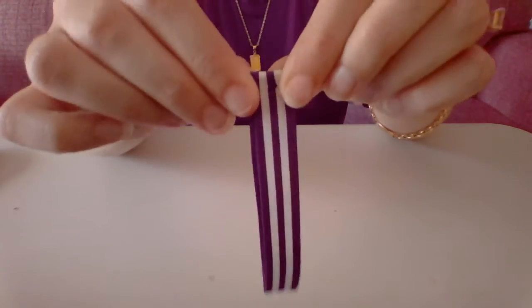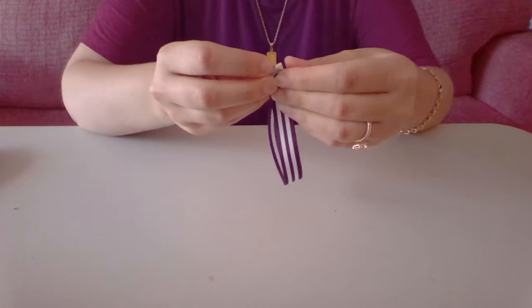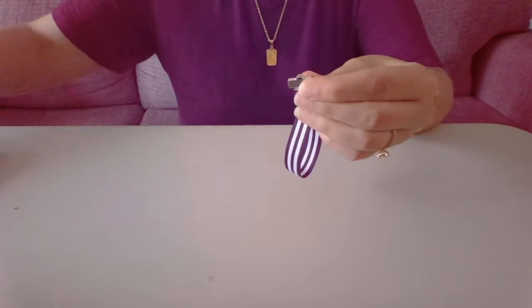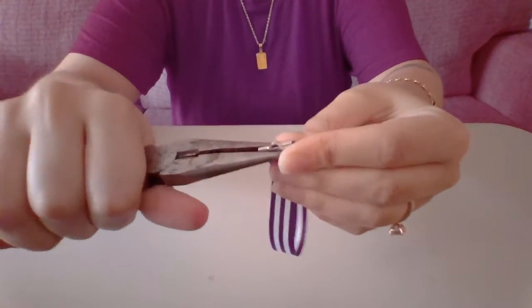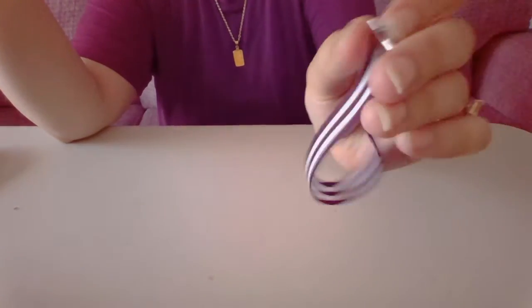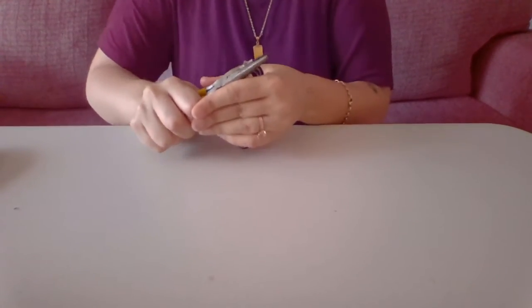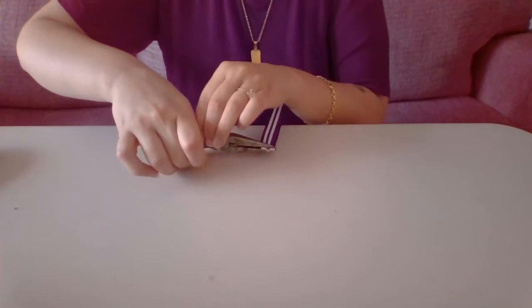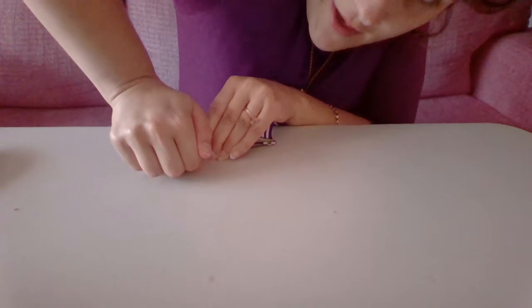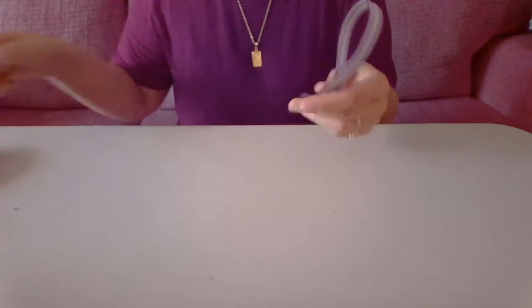Here's a better one — just like this. Then we're going to take our clasp and put it directly over our fold, and go ahead and take your pliers and clamp down so that we're left with something like this. You really want to clamp it, especially if you're going to be using this to hold keys. You can use the table as leverage and push on that.